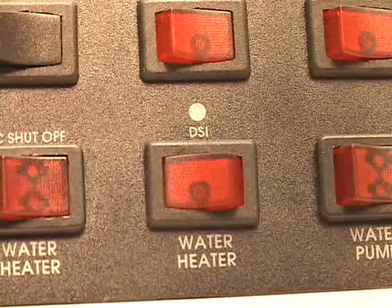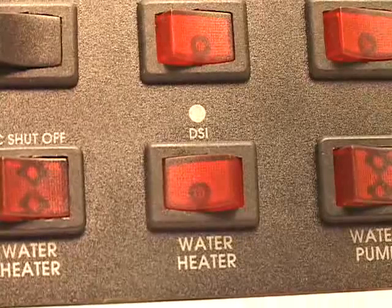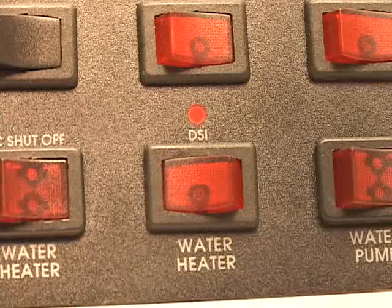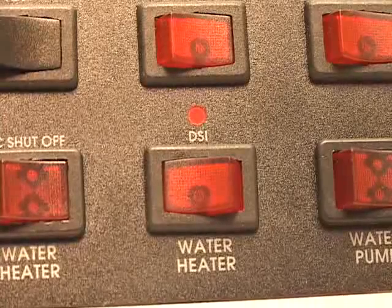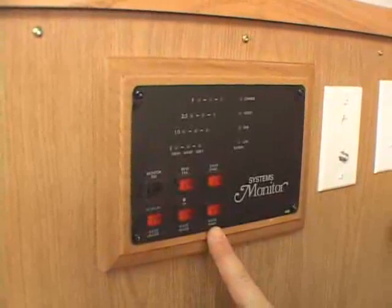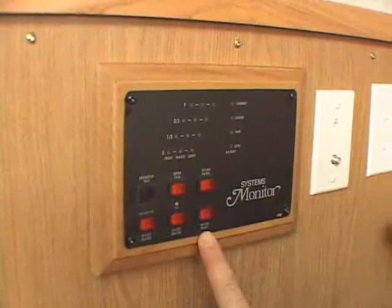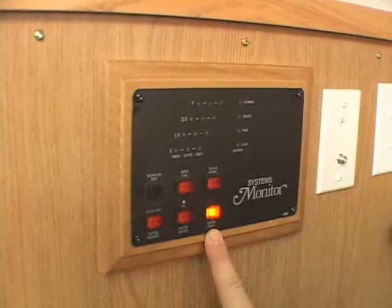If you're using your water heater on LP gas mode and the light above the water heater switch comes on, it indicates a faulted condition. If this happens, check your gas bottles — make sure you have gas and that they're turned on — and then attempt to light your water heater again. Lastly, your water pump is your 12 volt pump. If your holding tank has fresh water in it, you can use the 12 volt pump to pump water to the faucets and showers.